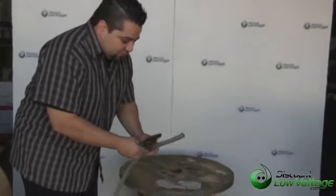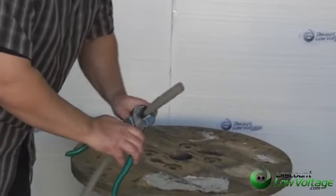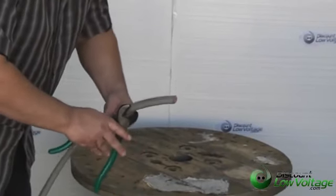And we cut it by the foot for you, so you don't have any excess waste. Let's go ahead and strip the piece of the jacket off so we can see what's underneath this jacket — let's see what this cable looks like.